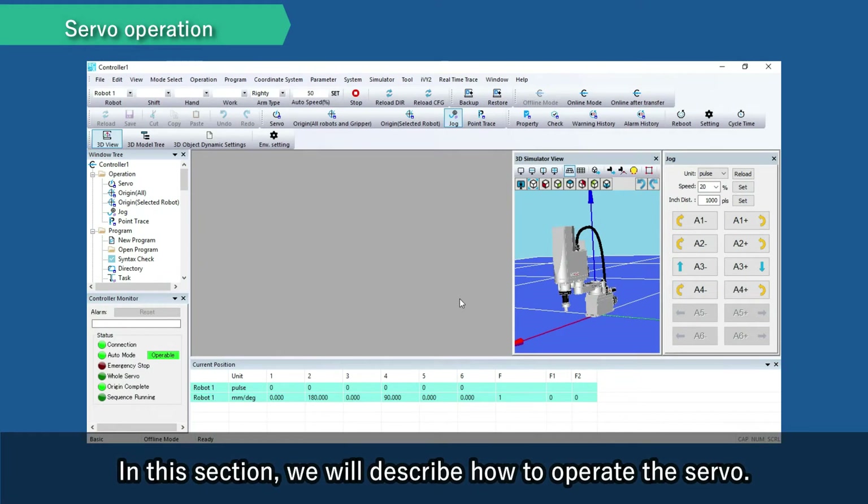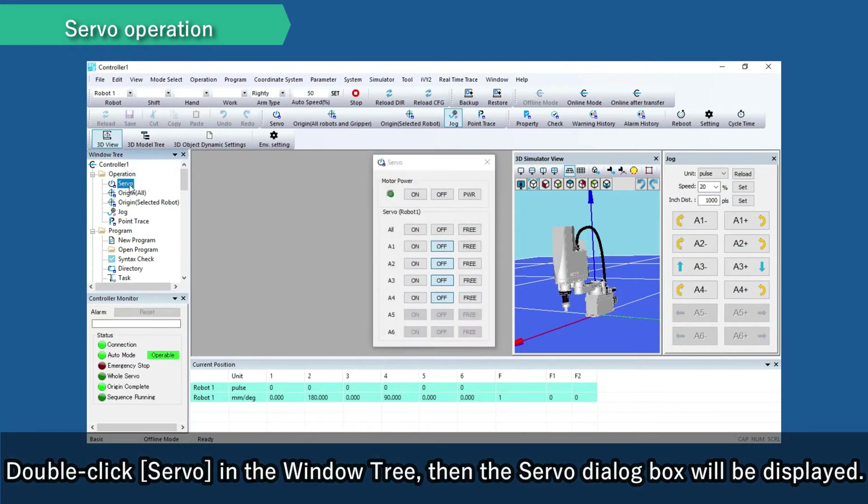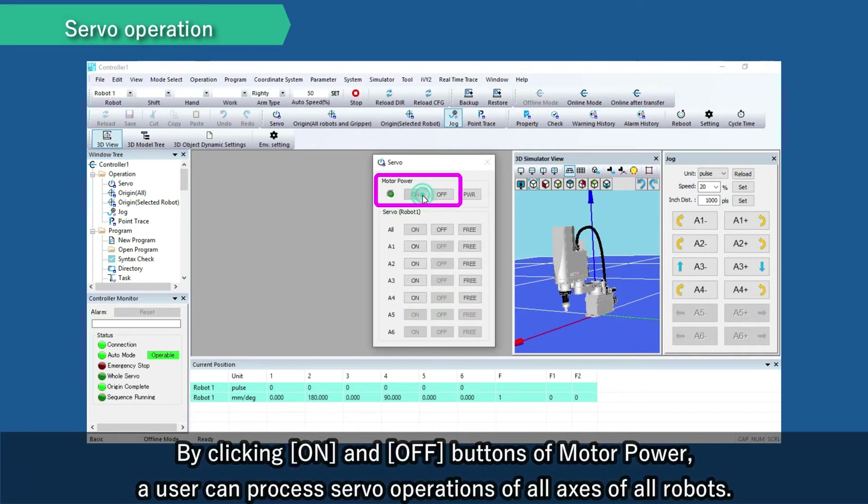In this section, we will describe how to operate the servo. Double-click servo in the window tree, then the servo dialog box will be displayed. By clicking the on and off buttons of motor power, a user can process servo operations of all axes of all robots.